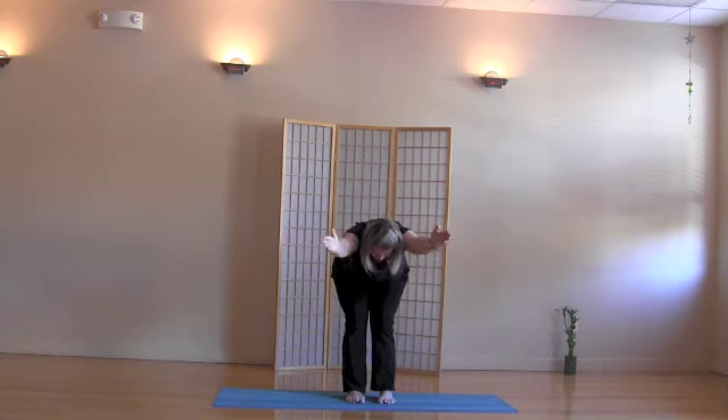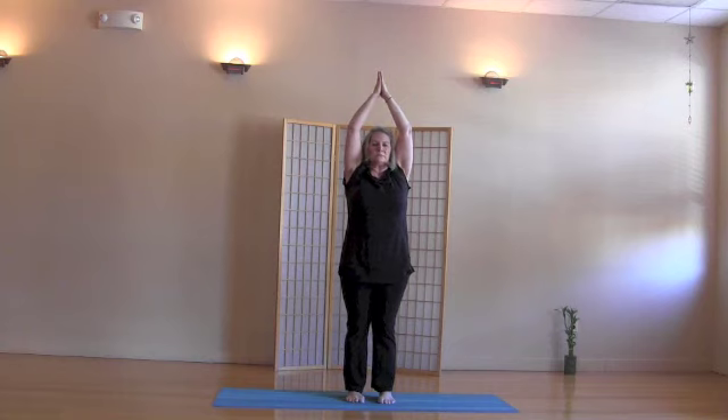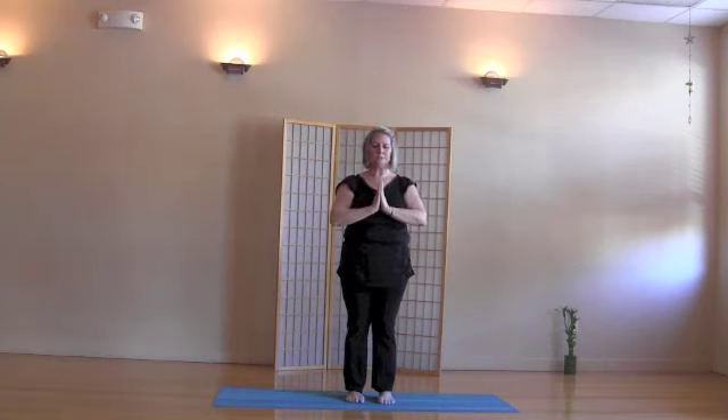Bring the arms forward, palms together. Inhale all the way up. Exhale, hands to the heart. Inhale here.